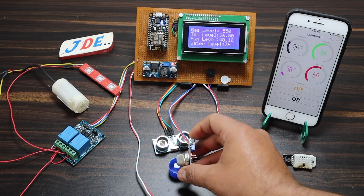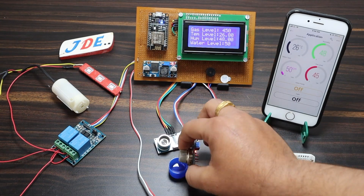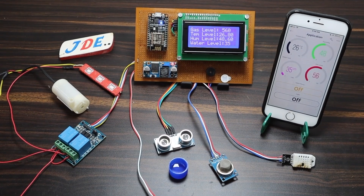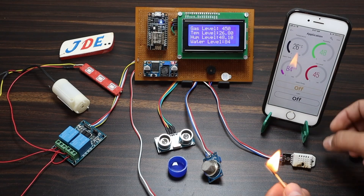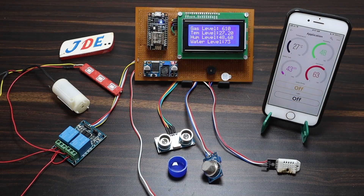Now I put some sanitizer near the MQ2 gas sensor. You can see the reading increases, and when it crosses the threshold value, the buzzer starts beeping.